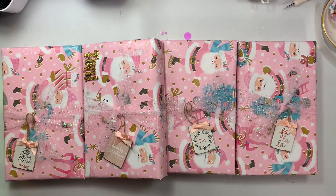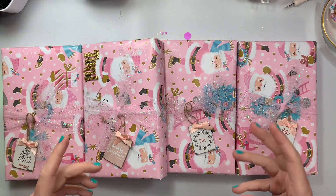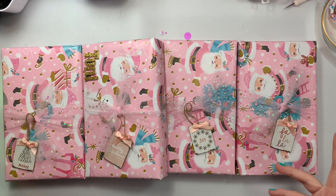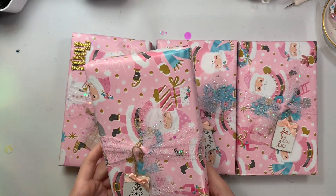Hi guys, welcome back to my channel. Today is another unboxing of my Christmas group swap. I'll be putting several unveiling videos together, but for now I only have two packages. This one is from Christina, who is kg crafts on Instagram and Christina's Creations here on YouTube.